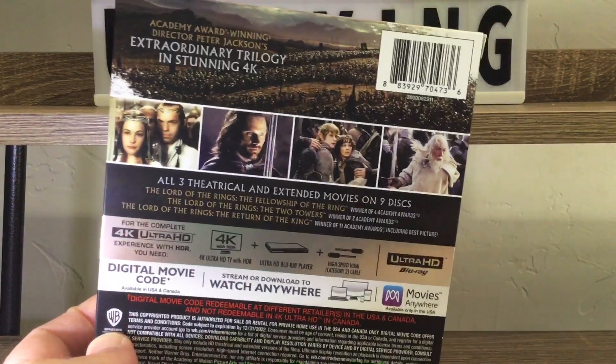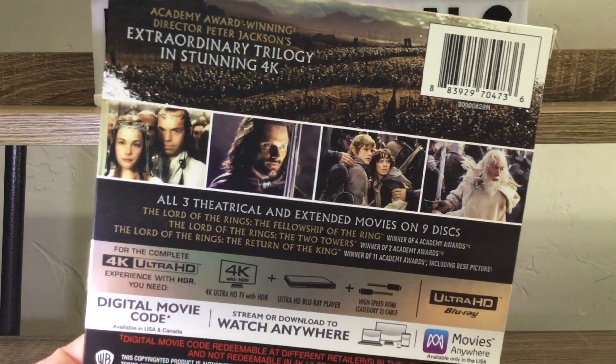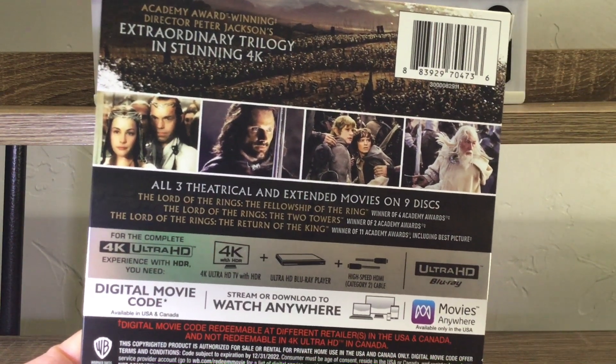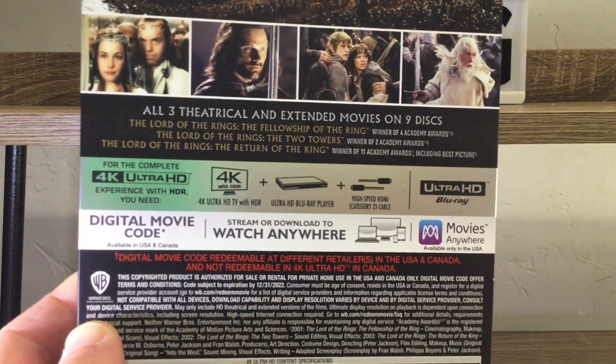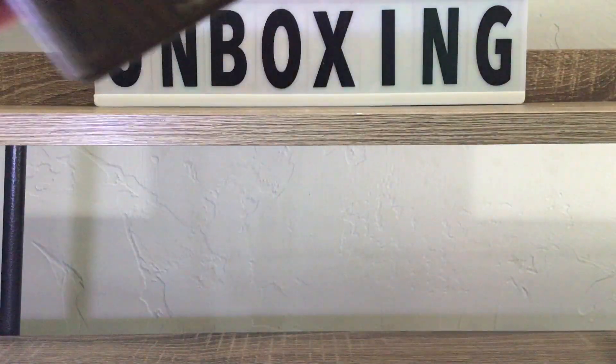Loving that matte finish — good choice, Warner Brothers. Academy Award winning, that's right everybody. We got some shots of the movie going on, all three extended versions — nine discs. I'm guessing there are special features for all of them, that's what that means. And we got a little insert going on right here.